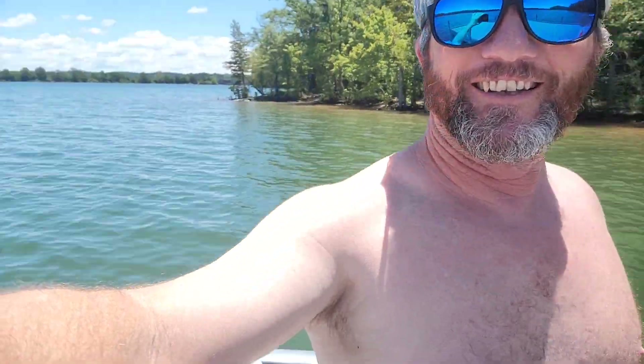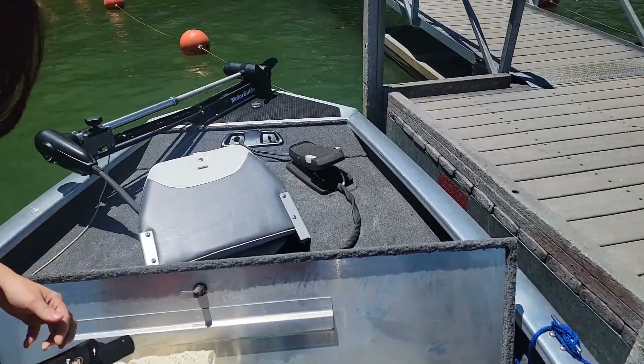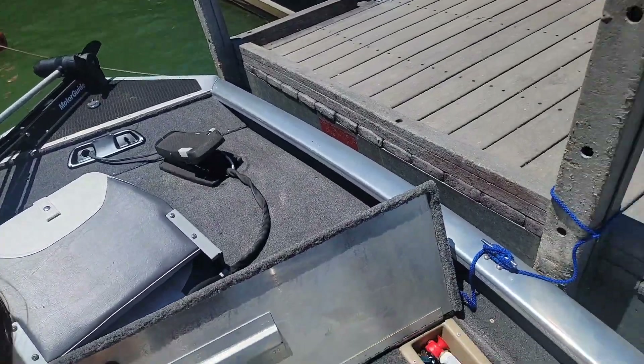Do you have sunscreen? No, I don't. I ain't gonna bother. Anyway, we're out on the water. Got the little bass boat. This is the bass boat that I did the restoration on. If you're just tuning in, you can go back and watch those videos.